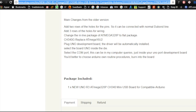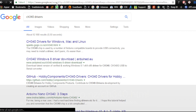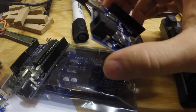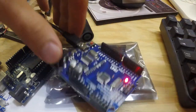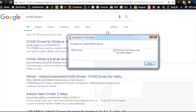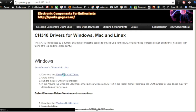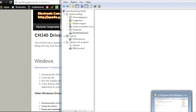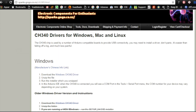Let's search for 'CH340 drivers'. I'll plug this in while we search — it's searching for the driver now, just so you know this will not work yet. The first search result is usually the right one, so let's download the driver. We can see our unknown device listed there.